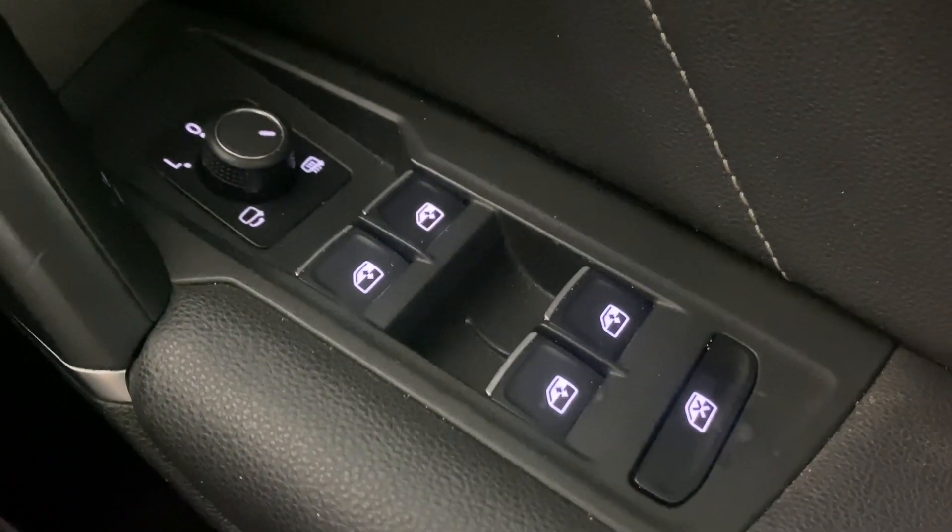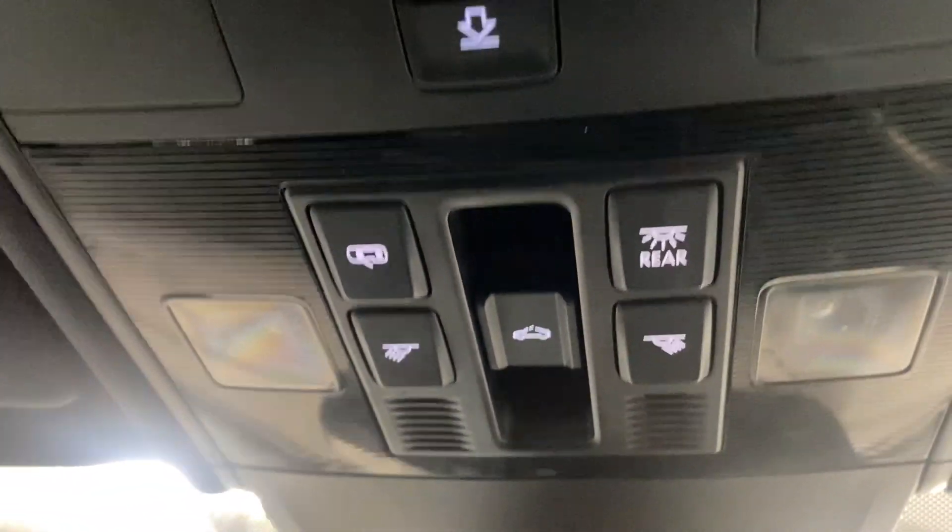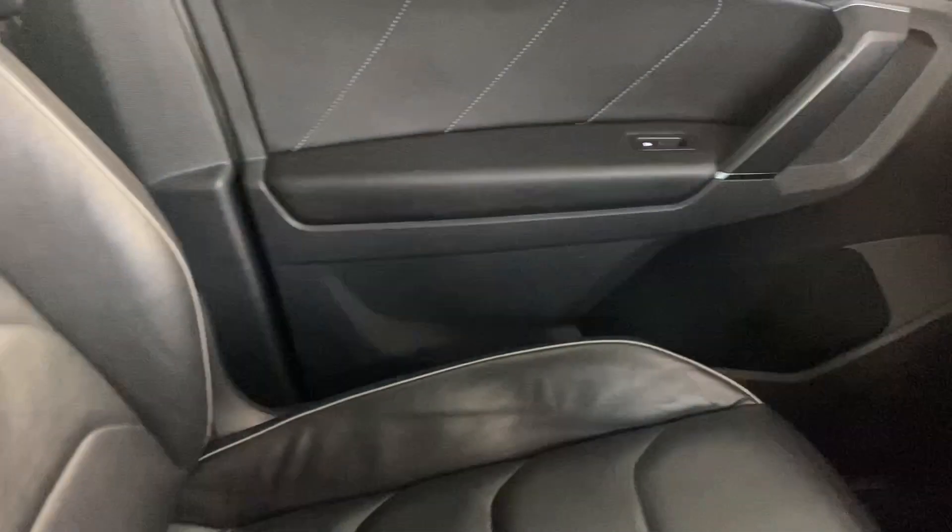We've got front and rear electric windows with electrically adjustable and heated door mirrors. Then we've got the panoramic roof controlled by the sliders and buttons. We've also got the R-Line anthracite black leather interior with the R-Line logo embossed into the top of the seats, and that leather runs all the way through to the back.